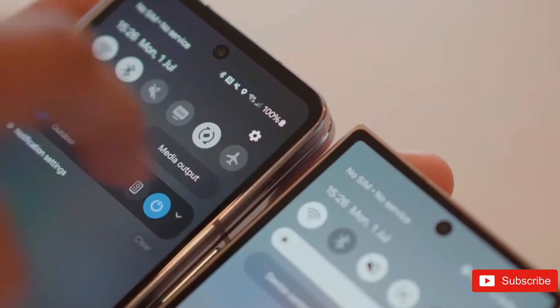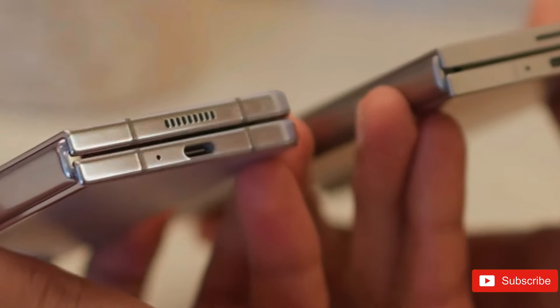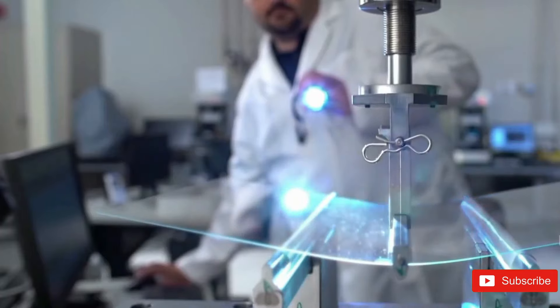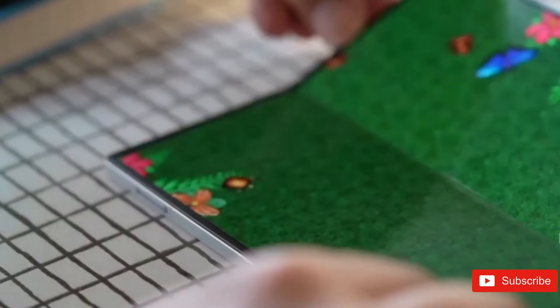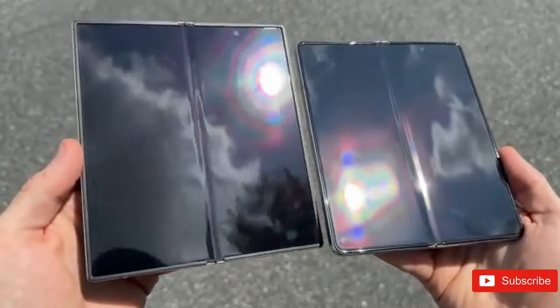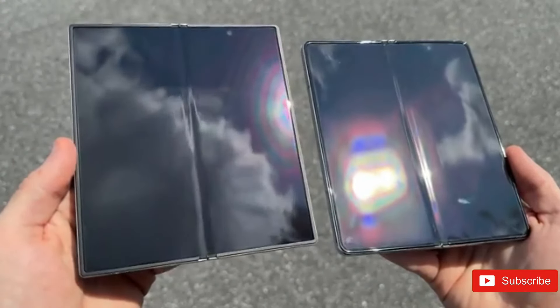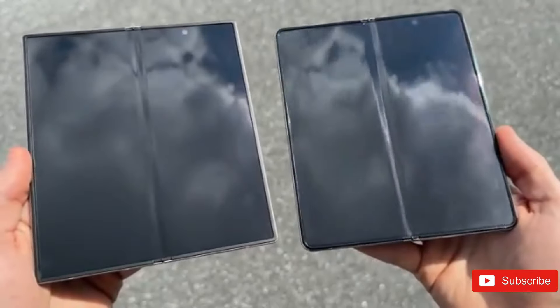That said, the Z Fold 6 Special Edition could scarcely make an effect on Samsung's foldable portfolio in the worldwide market. It is reported that Samsung might retain this thinner Z Fold 6 for the Chinese and Korean markets, avoiding large-scale global areas like Europe and South Asia. While this might be frustrating for those anticipating a thinner Z Fold 6 later in the year, it also hints at where Samsung could be headed with next year's Z Fold 7.